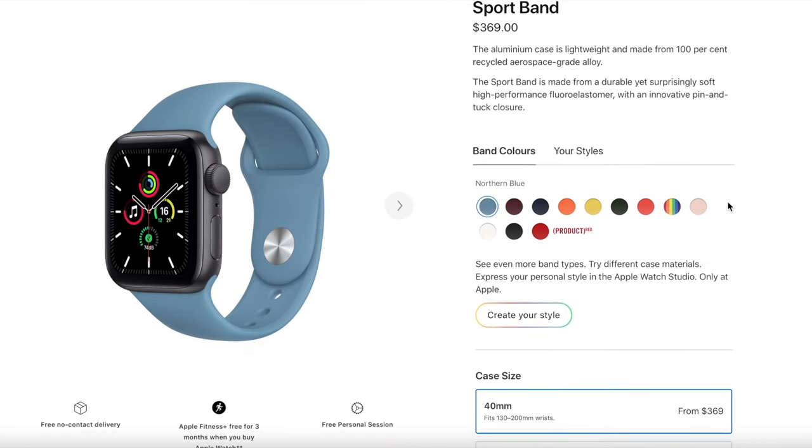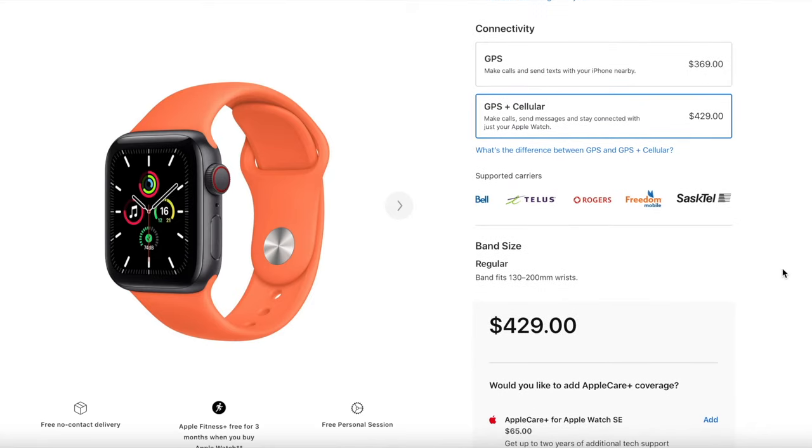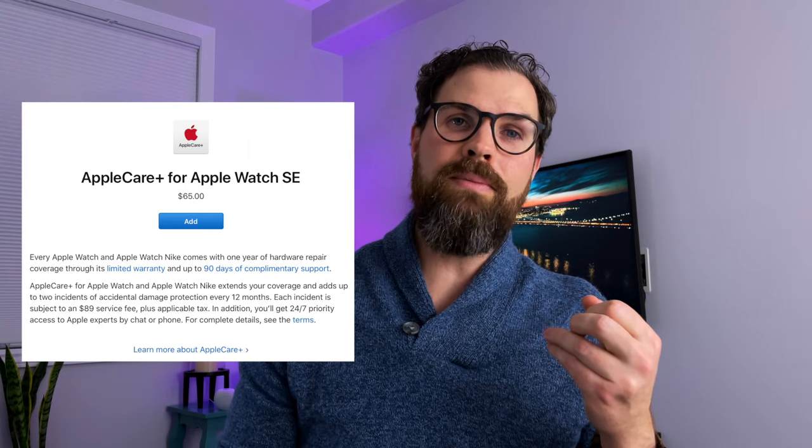Now let's look at restrictions and things to consider before deciding if this is right for your family. Family Setup is compatible with Series 4, 5, 6, and SE — and of those models, only the 6 and SE are still currently sold. Because there's no companion iPhone, you need to choose the cellular version. That means a starting price in Canada of $429 for the SE or $659 for the Series 6. Since you're giving this to a child, you might want to consider a protection plan like AppleCare Plus, which will run you another minimum $65. That gives you a couple of years of protection, including two accidental claims per 12-month period, and each of those claims will cost you another $89 — so cost is definitely a factor.